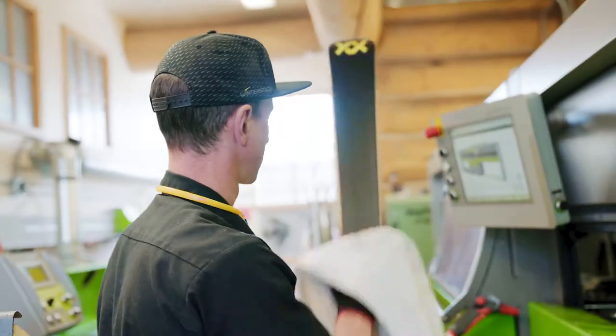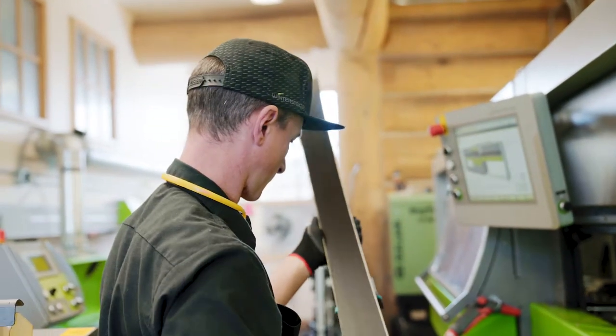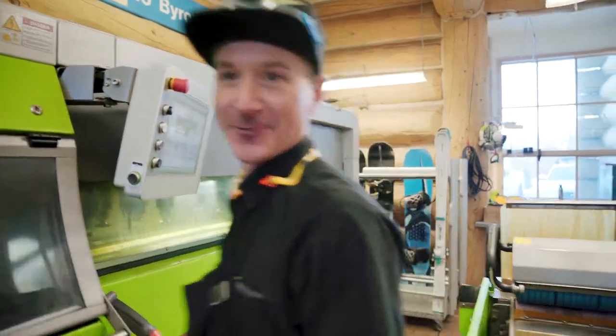I enjoy the craftsmanship of it — maybe a little bit like baking bread, you get your recipe figured out. Initiate early and finish those turns.